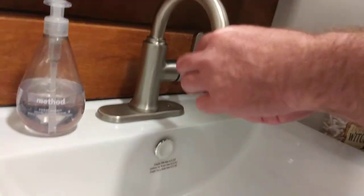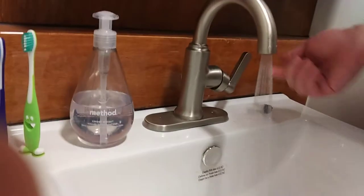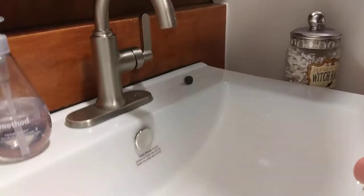They just screw in pretty easily. This tool is great to use with these Tom Thumb aerators because the little teeth do a great job of catching, as opposed to trying to use a flathead. And it flows very nicely — half a gallon a minute. We're saving a gallon a minute.